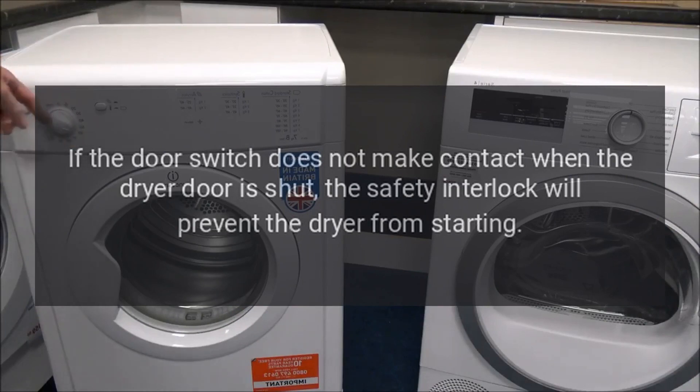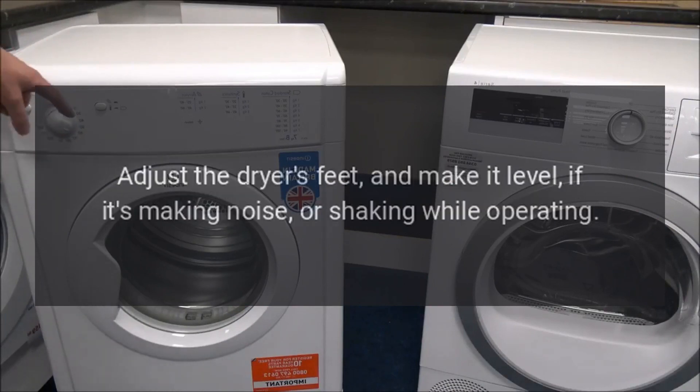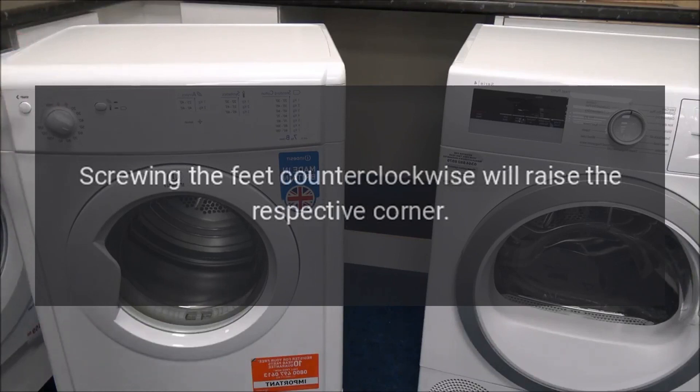Step 4: adjust the dryer's feet and make it level if it's making noise or shaking while operating. Dryer feet are located at each corner of the machine. Screwing the feet clockwise will lower that corner of the dryer; screwing the feet counterclockwise will raise the respective corner.